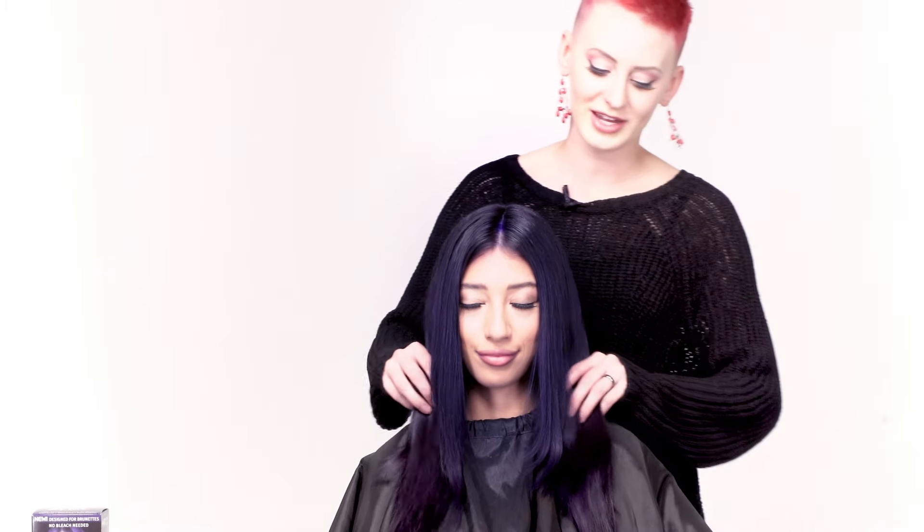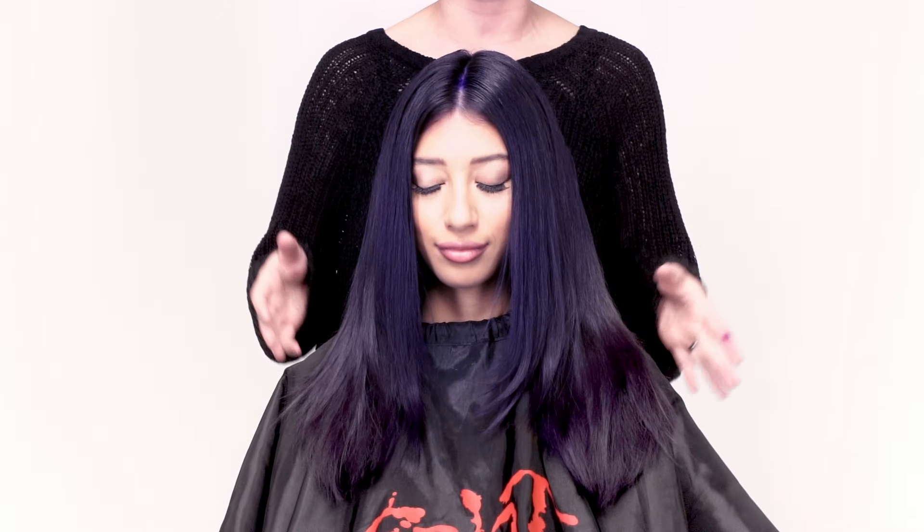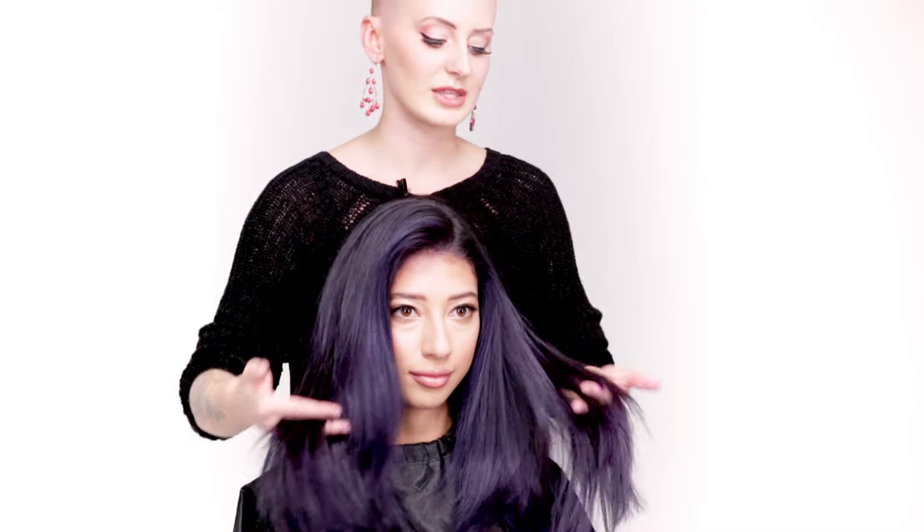Here we have it — check it out! It's this gorgeous indigo sheen on the hair. It's perfect for people who don't want to bleach their hair but want a really nice vibrant color that lasts about six to eight weeks. The really cool thing is that the minute she walks outside it's going to completely glow in the sunshine, giving these subtle hints. It's specifically designed for her hair type.